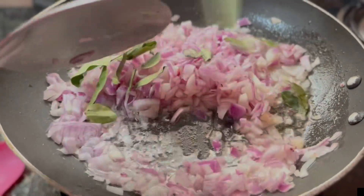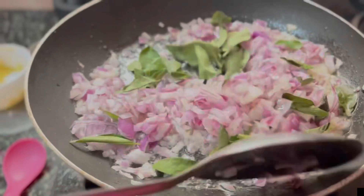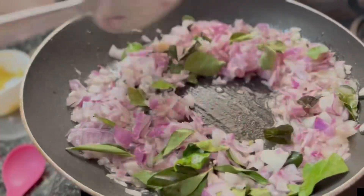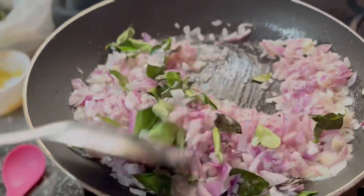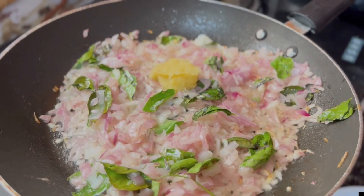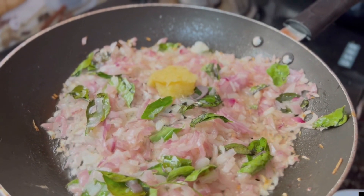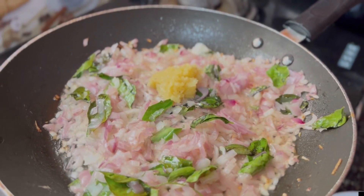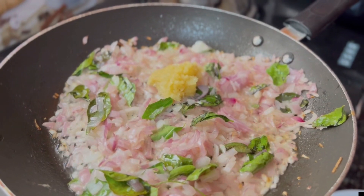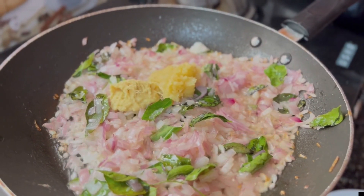Fry it nicely. Now add some curry leaves. Now I am cooking some ginger. Draw it to paste. Then mix it nicely.